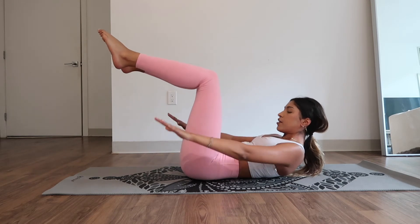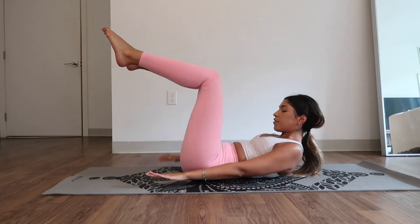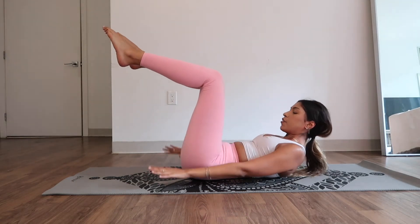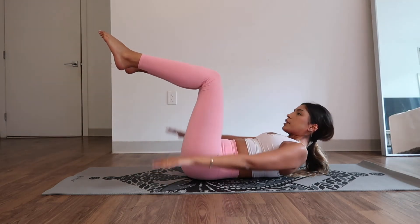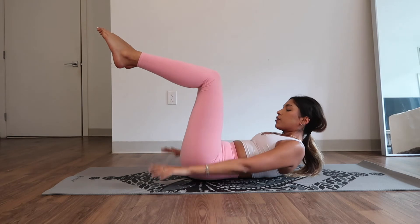Inhale two three four five, exhale two three four five. Strong core — make sure your core is pushing up towards your spine. Core is engaged. Let's do one more. Inhale two three four five, exhale two three four five.